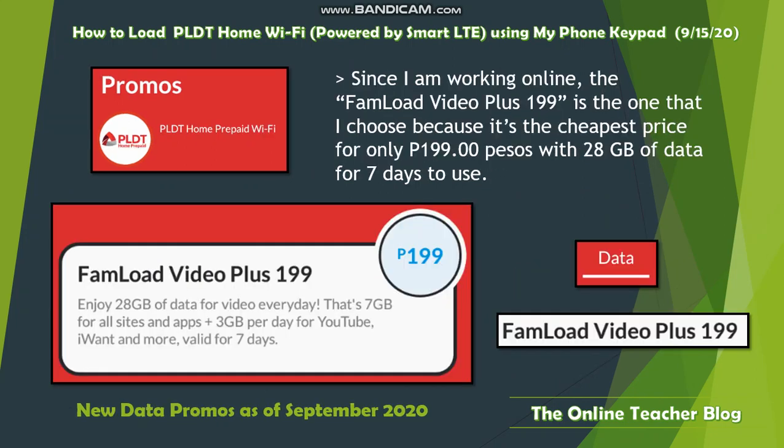Since I am working online, I chose the Phone Load Video Plus 199 because it's the cheapest option — only 199 pesos — which gives you 28 gigabytes of data for seven days. This includes seven GB for all sites and apps, plus three GB per day for YouTube and more, valid for seven days. If you want a different promo, you can select another one as well.